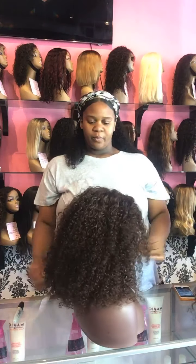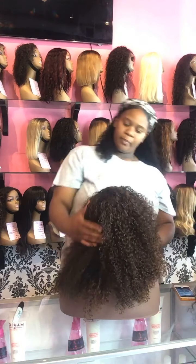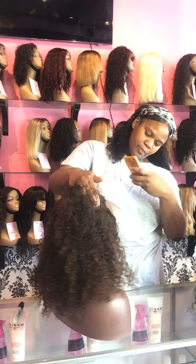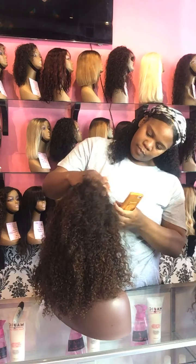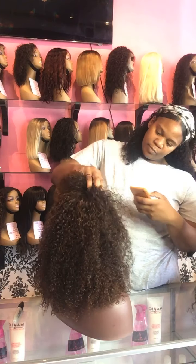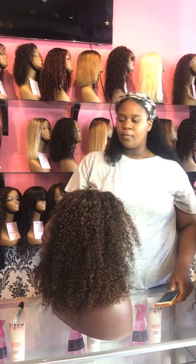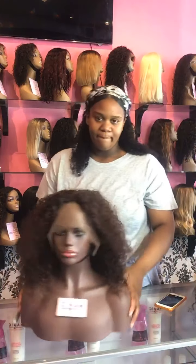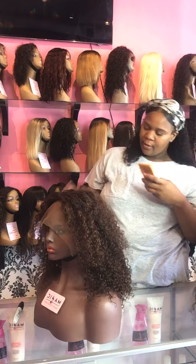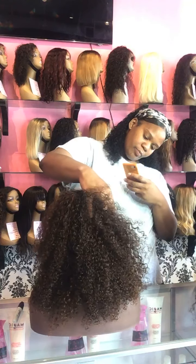I just wanted to let you guys know — you don't have to come in to get a wig from us. We can send you a short video, we can send you pictures, and these are things we have always offered. Send us a message if you have a question about a particular unit. Make sure you get that three-digit unit number — you can go to magiccarecompany.com for more information.